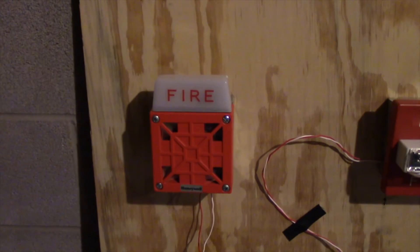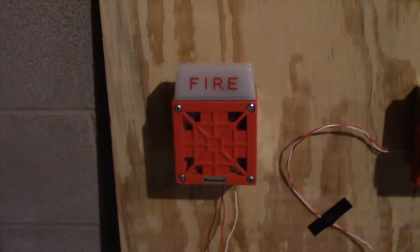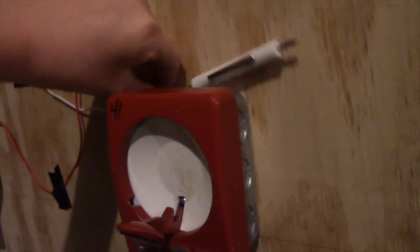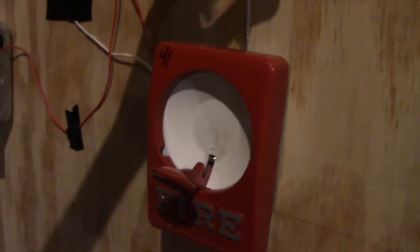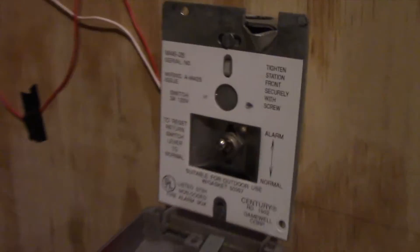Alright, and that is silent, so we'll go ahead and reset the pull station. Now to reset the Sentry with our screwdriver here. I don't know if I can do this one-handed. Let's see. Oh, I did. There — M4628 is the model number.